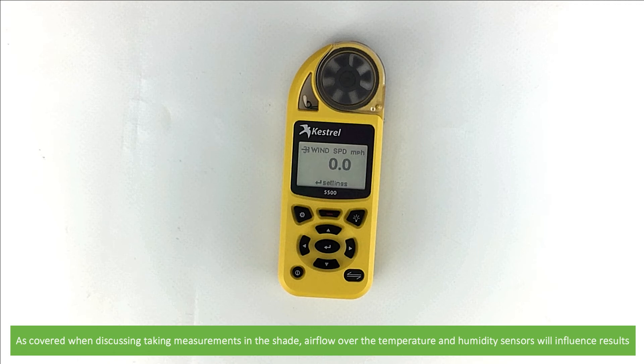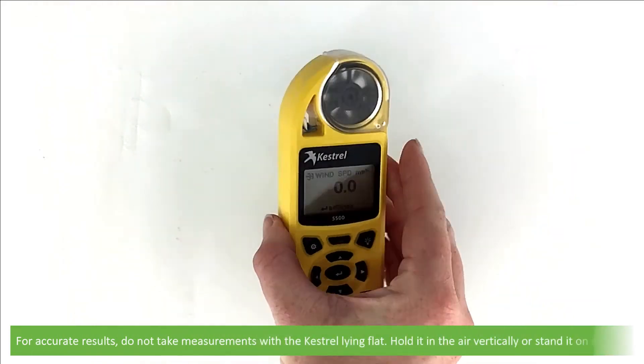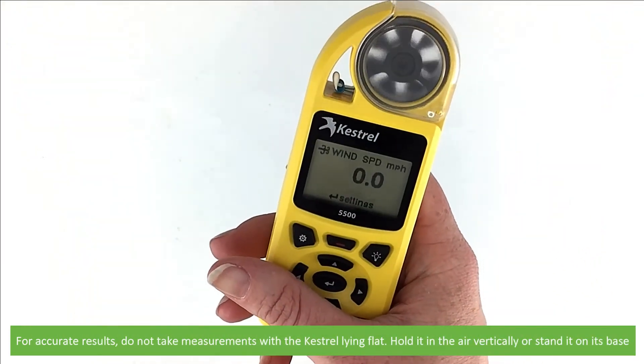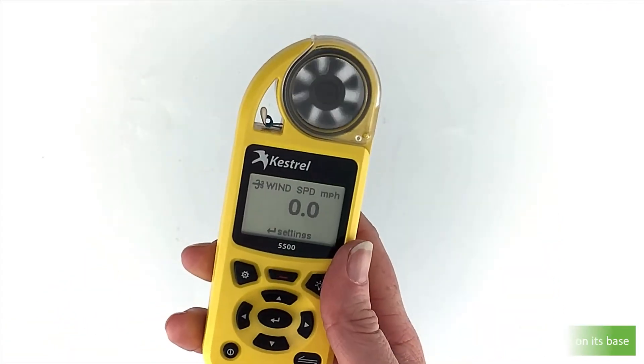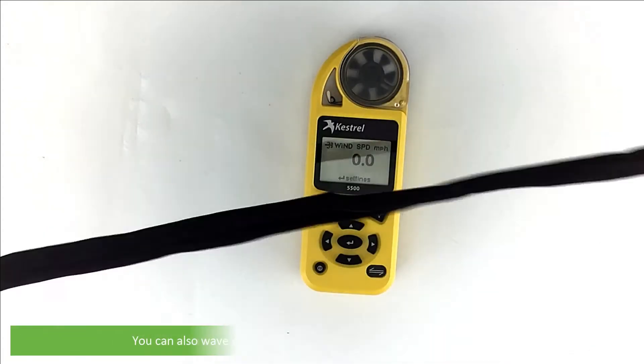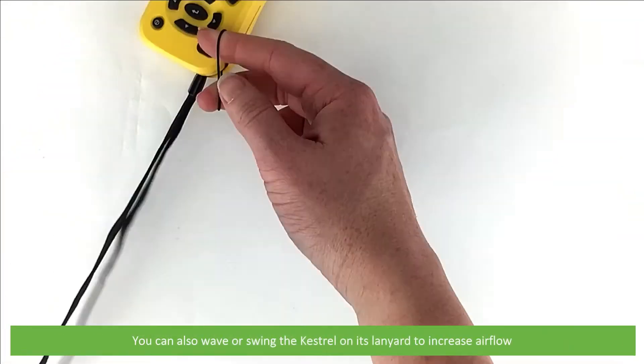Airflow of the temperature and humidity sensors will influence results. For accurate results, do not take measurements with the Kestrel lying flat — hold it in the air vertically or stand it on its base. You can also wave or swing the Kestrel on its lanyard to increase airflow.